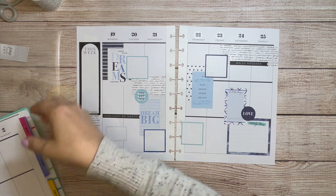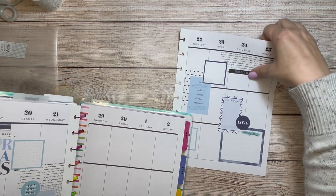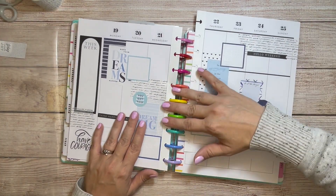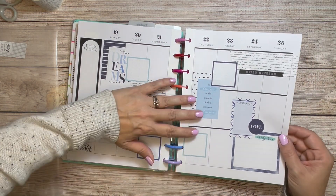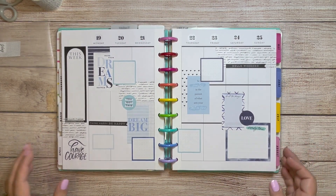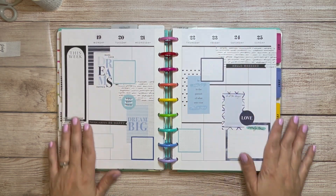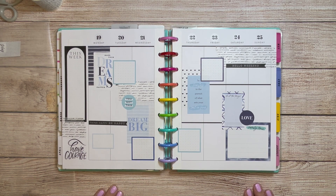Last week I said I was going to put them on my planner — my rainbow discs — but not to worry that I wouldn't take a picture of it on the rainbow discs. And then I completely forgot to put my spread in a different notebook for my picture. So my picture has rainbow discs, but that's alright — I like them. They're fun. They're colorful.